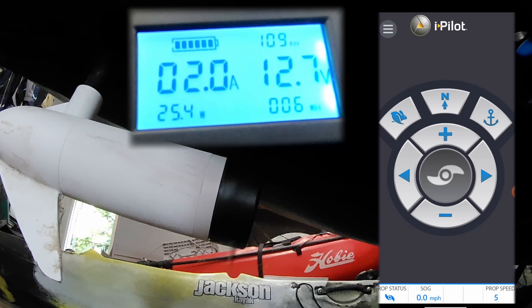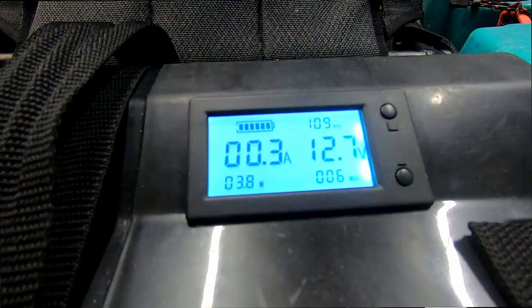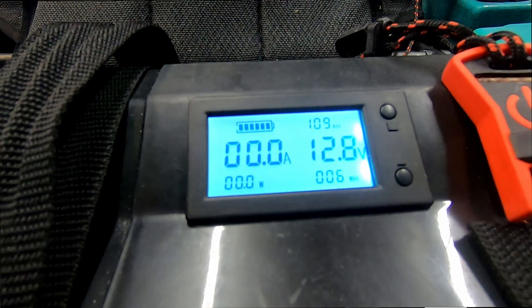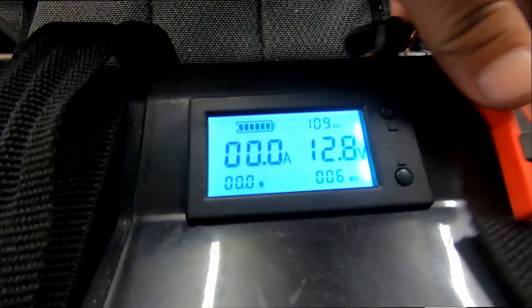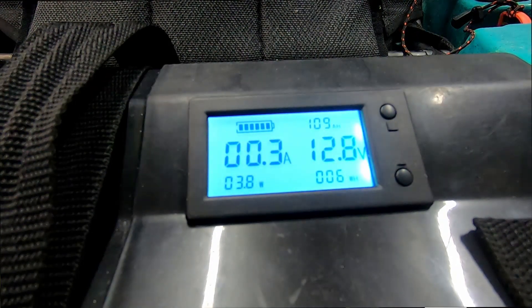It works great, actually working pretty good. Let me disengage everything — with the motor off it's showing 0.3 amps. Now if I disconnect the key, you'll notice it's back down to zero amps. Put the key back in — back to 0.3 amps.